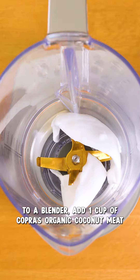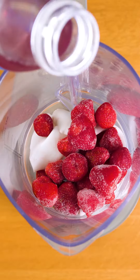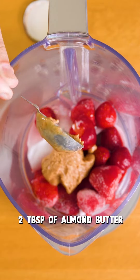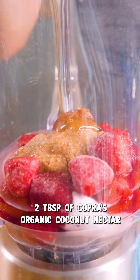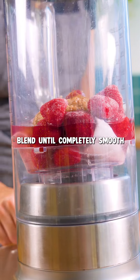We're gonna add to a blender our coconut meat, frozen strawberries, coconut water, almond butter, and our coconut nectar. We're gonna blend until completely smooth.